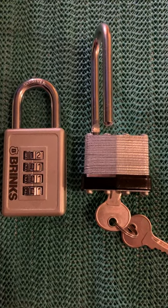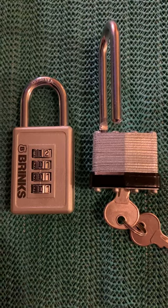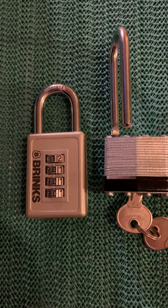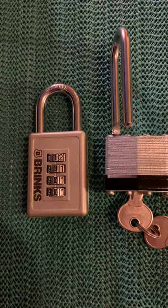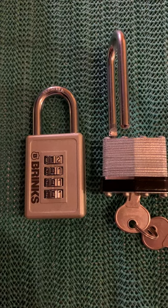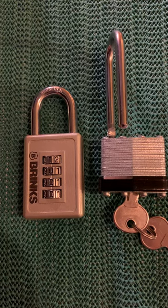That's to be expected for a super cheap lock. But this Brinks was also on the cheap side, but not that bad. It was maybe about $4 or $5.